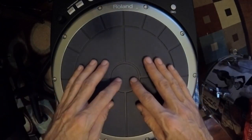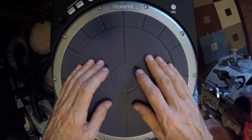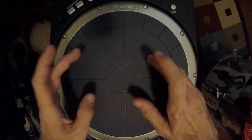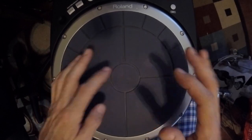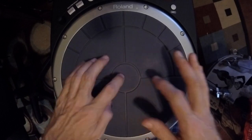The second exercise is incorporating the index fingers. And it's right, left, right, left, fingers. Right, left, right, left, right, left.